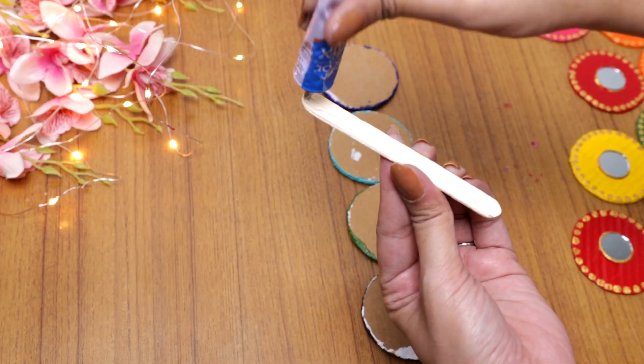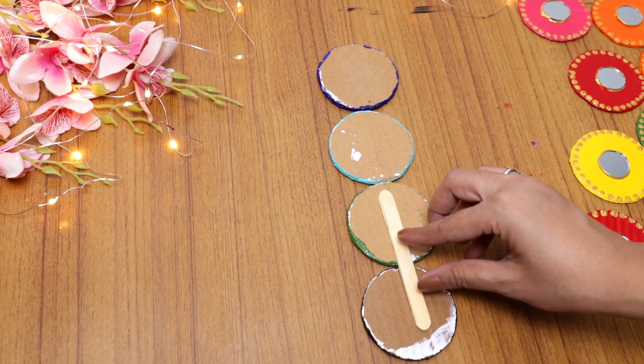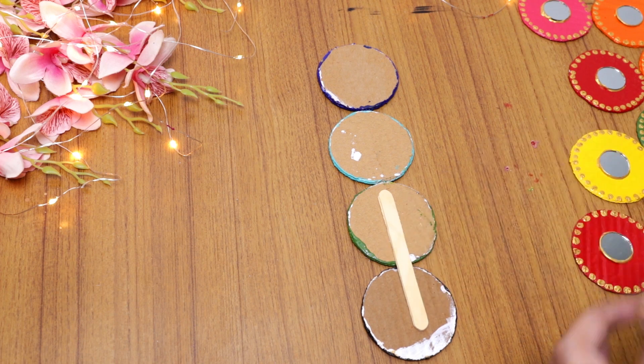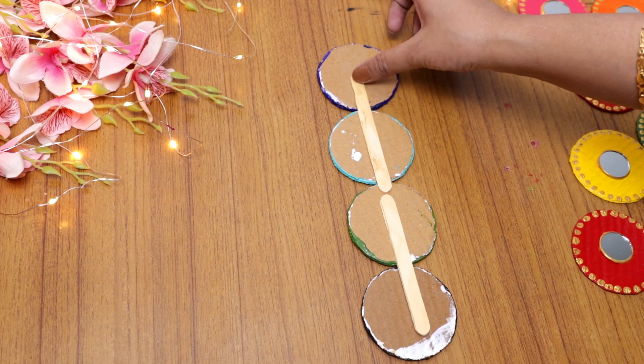If you have more ice cream sticks, it's better to use them. If you don't have ice cream sticks, then you can use cardboard strips — just cut them into thin inner strips and attach them to the back.